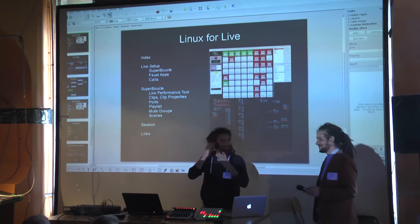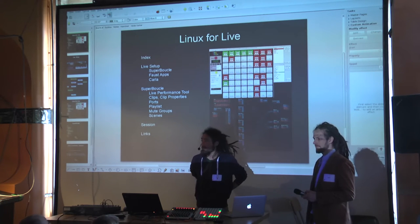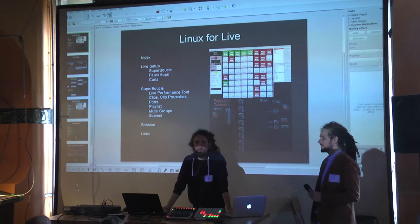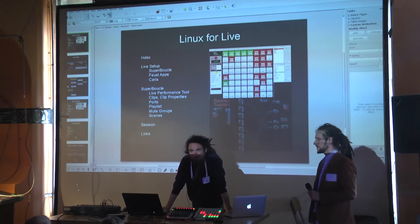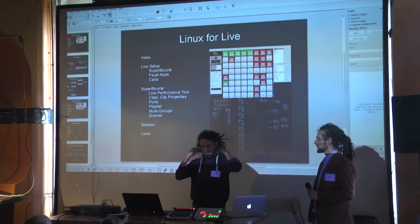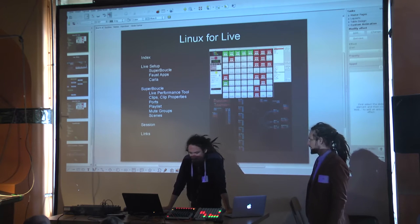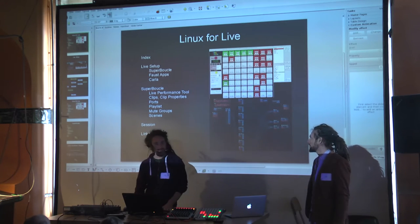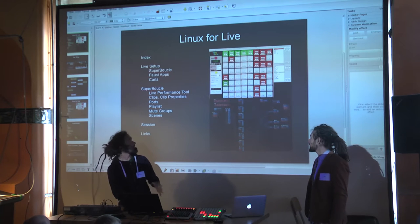Hello everybody. I'm Vince and that's Julian. For those who were at LAC last year and the years before in Graz and Karlsruhe, I've been playing at the Linux Sound Night with my band — the cello thing with electronic music. This year I re-set up the whole setup, and I want to show you that first, and then we go on to the heart of this setup.